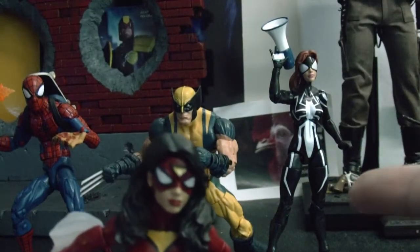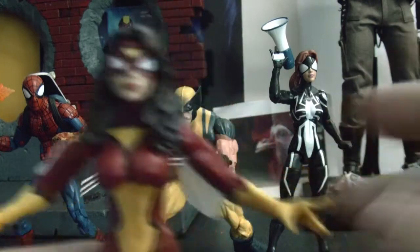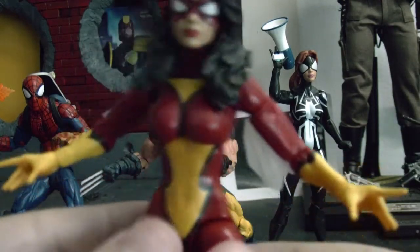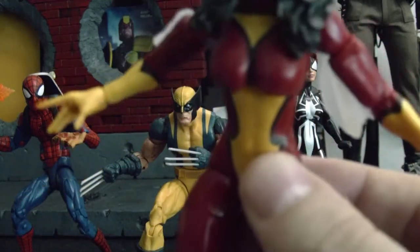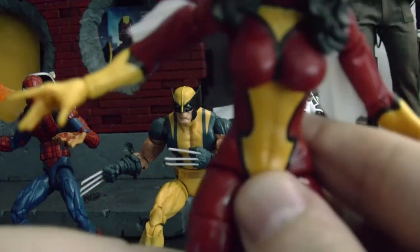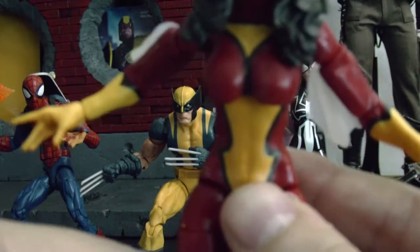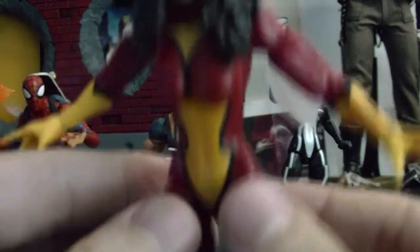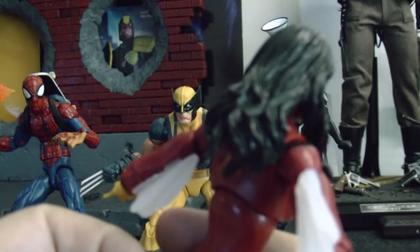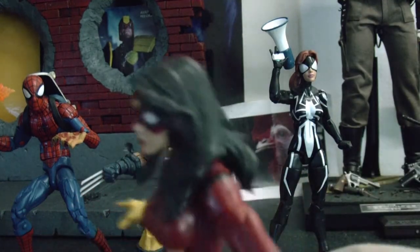Oh! Ant-Man — I wanna get Ant-Man from the movie, the movie version. He looks really sick. And Bulldozer — which means if I get Bulldozer I'm gonna have to get Wrecker too. There has to be someone else I wanna get. I might get the Avengers Wasp — she's really cool looking. And Captain Marvel, cause she looks really badass in that costume — I really like that costume.